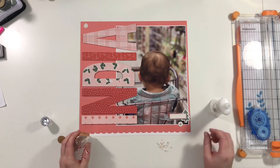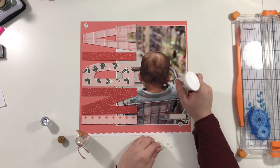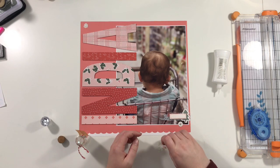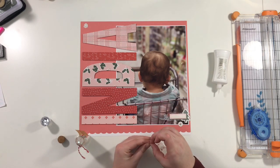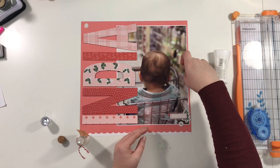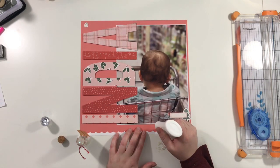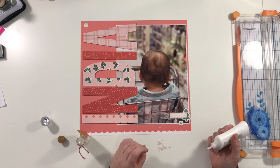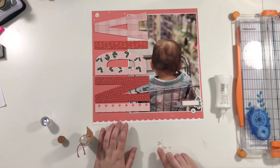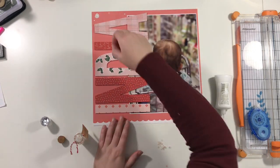I've pulled out these little tiny snowflake sequins from the dollar spot at Target. I added glue dots where I wanted them and stuck those down. When the glue dries the snowflakes are mostly clear so you don't really see them, but they give just a tiny bit of sparkle when you move your head — just a little extra detail.